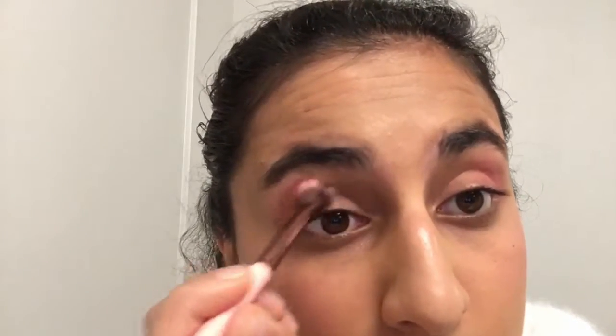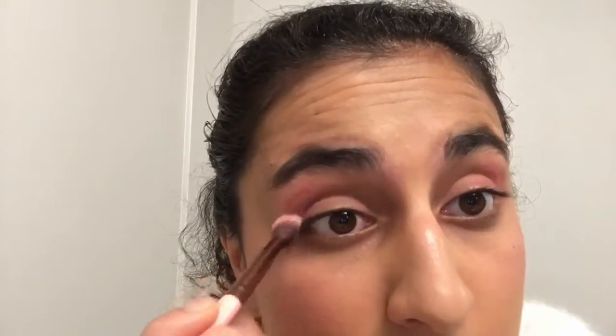Next, I'll take an angled brush and take the shade Monte Carlo and add it to my outer V. Then using a blending brush, I will blend out my eyeshadow.